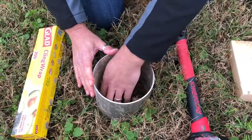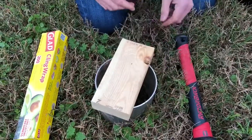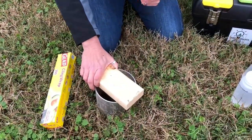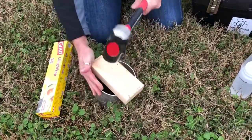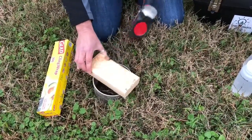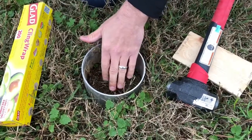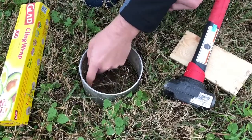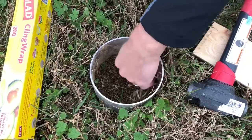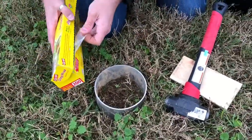Here we've got a lot of bare soil poking through, and this is going to be the surface we're working with. Once we've got that, take the wooden block, place it on top of the infiltration ring, and use the sledgehammer to pound the ring into the soil about one to two inches. Next, gently push the soil back against the ring along the slit that's formed, because if water runs right down that slit we won't get an accurate measurement.